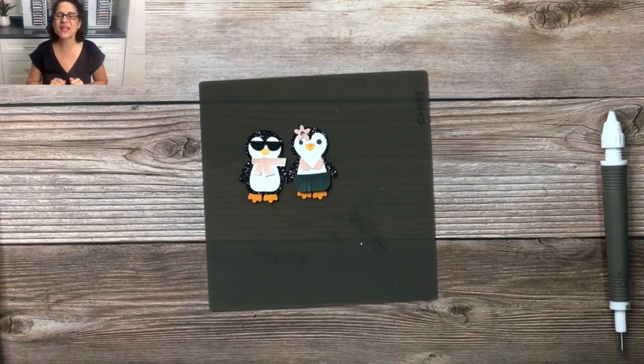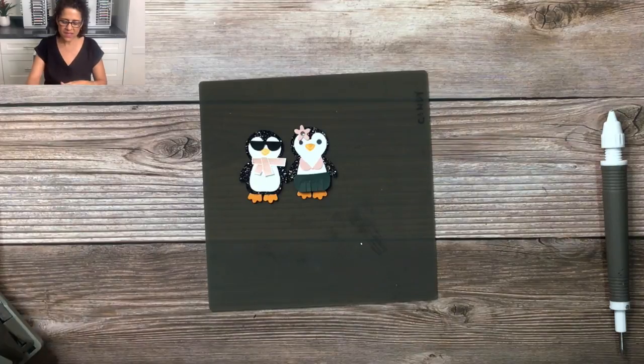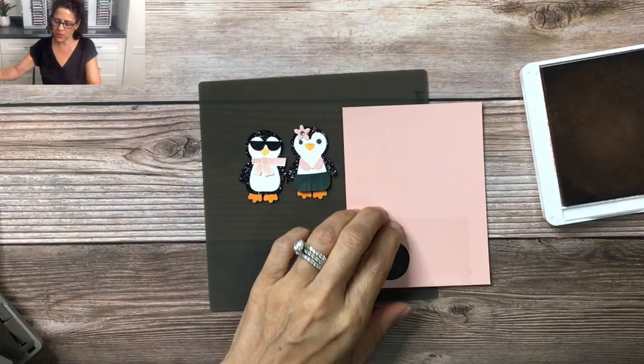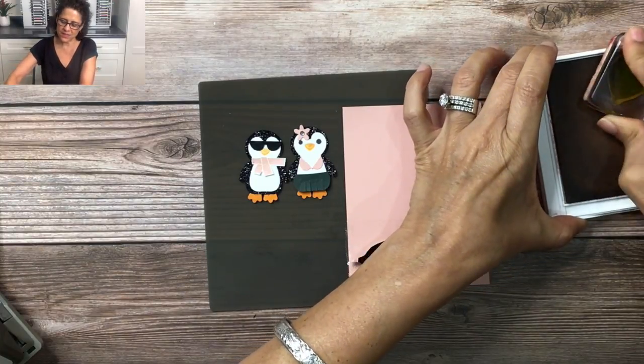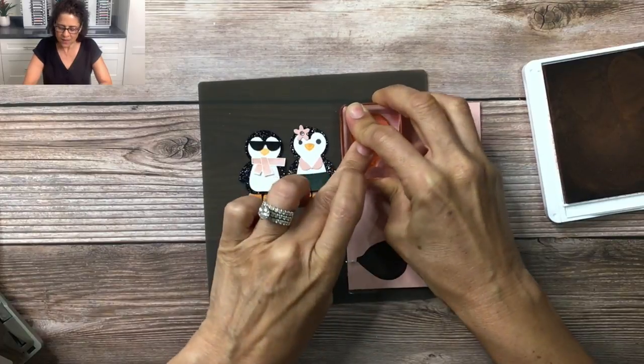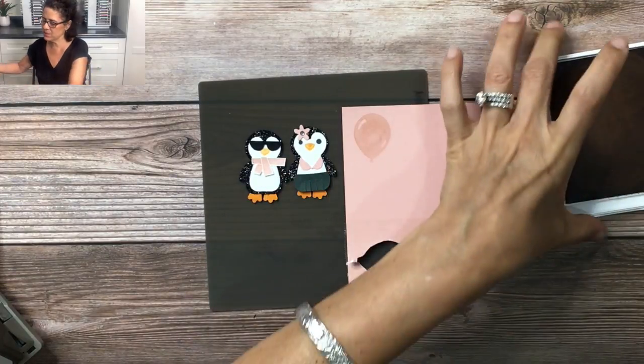Now we're going to just make a balloon and then I'm going to show you how to lay out the base of this card. For the balloon we are going to take a scrap piece of Blushing Bride cardstock, using Blushing Bride ink and the balloon image that comes in the stamp set. I'm going to go ahead and stamp that on there — it's a nice pink balloon.